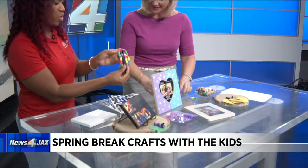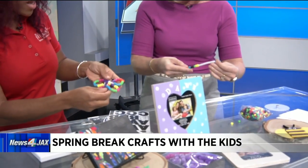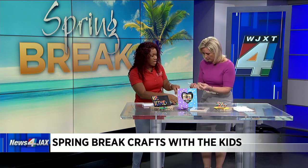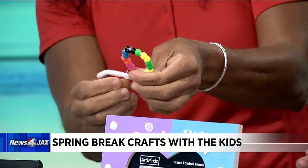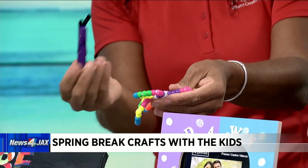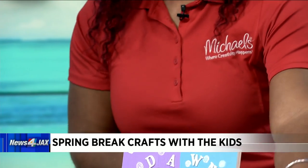That is a cute little beaded butterfly. You just get pony beads that Michaels carries and slide them on a pipe cleaner. You want to make sure you put 36 on the chenille stem. Once you put the pony beads on, you want to wrap around the first 15 to create the small part of the wing, and then circle the rest over. Then use a clothespin — make sure it's painted. Use pipe cleaners again to make the little antennas. You can put a magnet on the clothespin and stick it on the refrigerator.